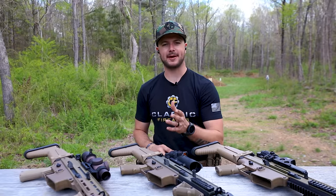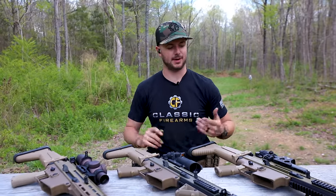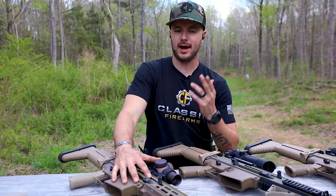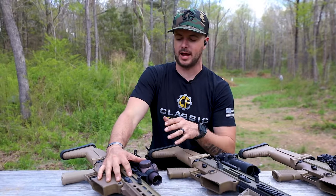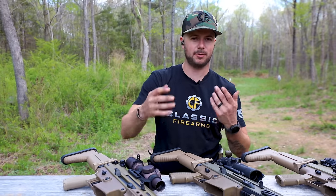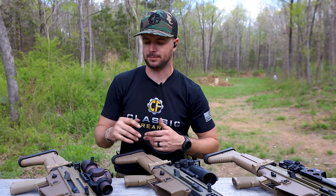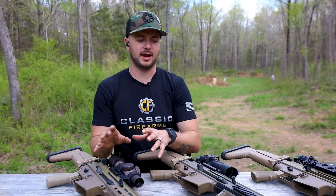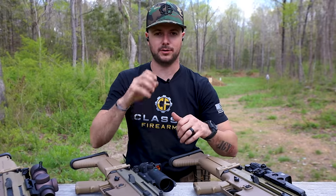Coming back from those drills with these different optics, pros and cons to each of these. The LPVO honestly makes the most sense because you have the most amount of capability with this optic - you have your one power just by rotating the dial, and you also get all the way to 10 power magnification. I personally love the Trijicon VCOG also, either 1-6 or 1-8 - they also make them first and second focal plane. It makes sense because you have everything all within one unit. The moment you start to add different optics, then you have to start changing your placement of how you're shouldering the gun or how you're getting your cheek weld.